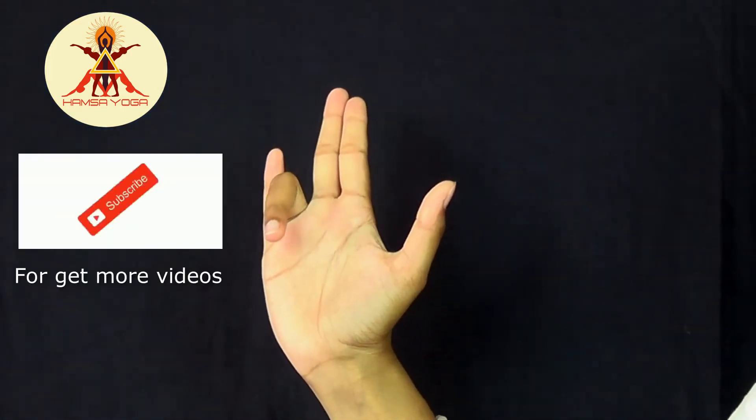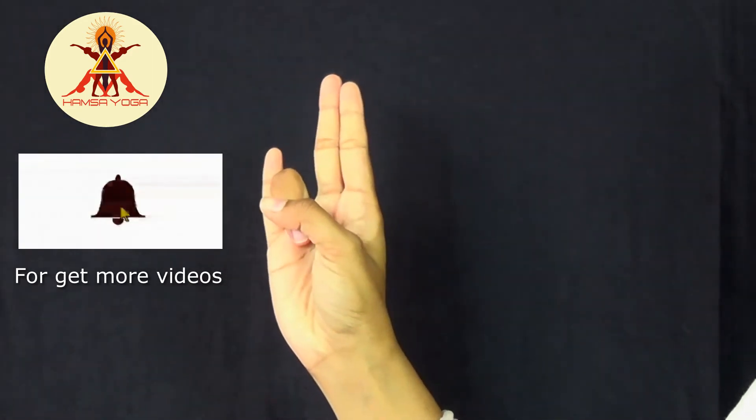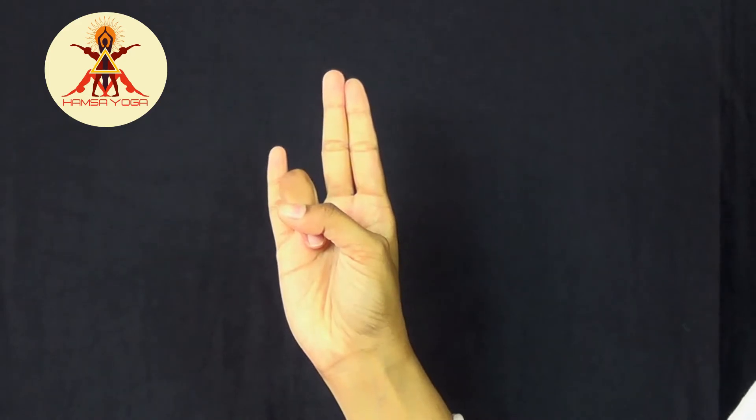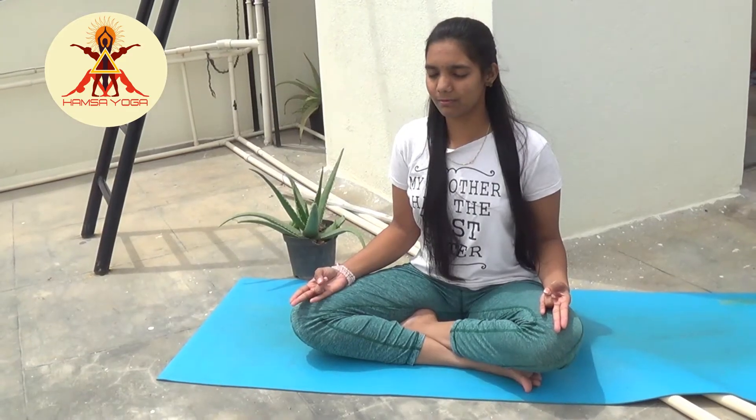How to perform Surya Mudra? We use the ring finger and the thumb finger — the opposite of Prithvi Mudra. Fold the ring finger and place the tip of the ring finger on the base of the thumb. Now slightly press your ring finger with the thumb, keeping the other three fingers straight.